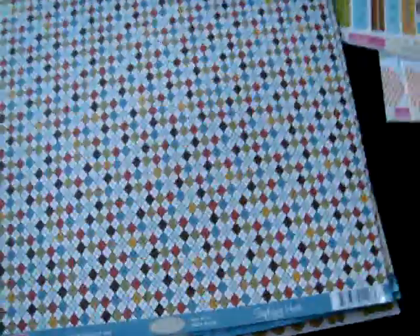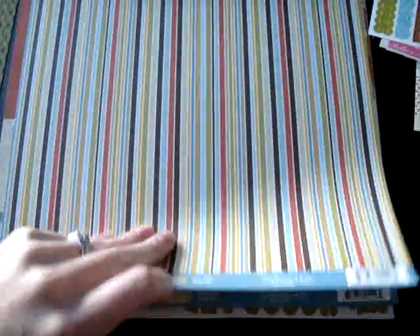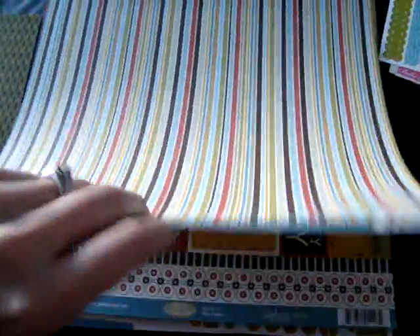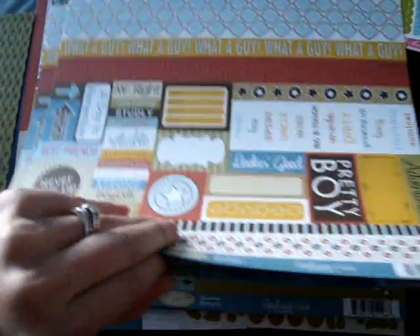The next line is Man of the House which, as it says, it's kind of a guys type of line for the guys in your life. Rusts and marigolds and kind of a teal, a darker collection. Really usable for whatever you'd like.